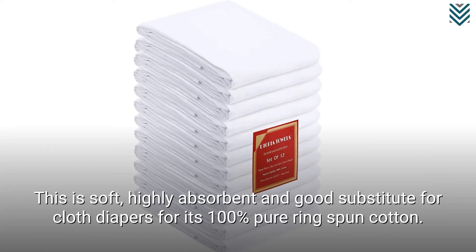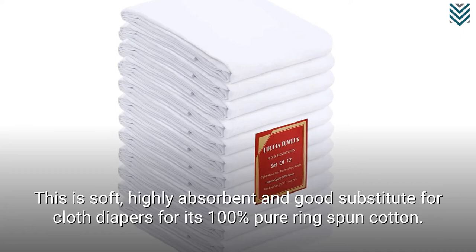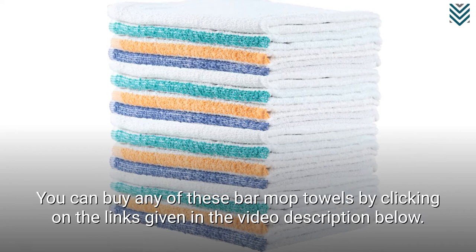You can buy any of these bar mop towels by clicking on the links given in the video description below. Learn more about cocktails and liquors at our website, advancedmixology.com.